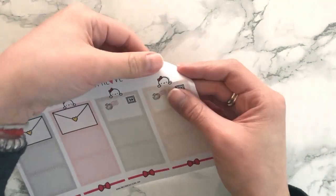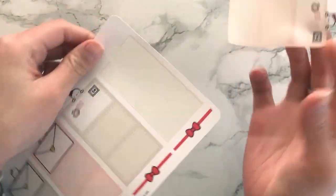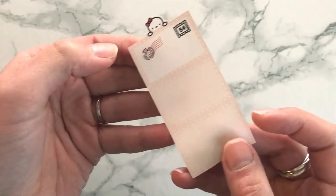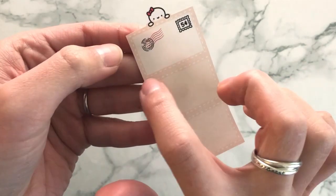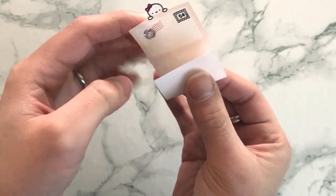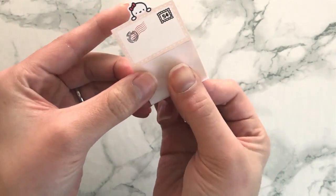All you have to do is peel up the full sticker — it comes off like this as a full sheet. Then if you look really closely, there are two faint white lines going here and here. You fold the bottom sheet up towards the first white line.